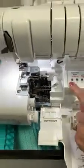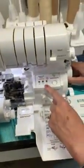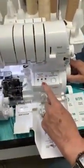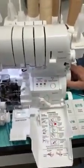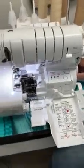So these are the ports where we're going to put our threads to thread our loopers — there's the chain, lower, and upper. And this is where we will thread them. This has got the motor on it. Here's the wave and overlock.